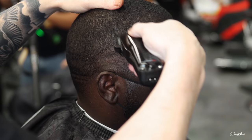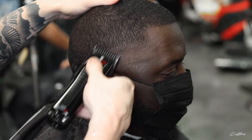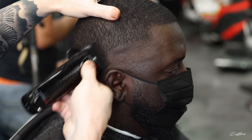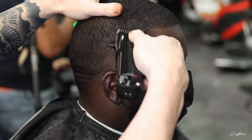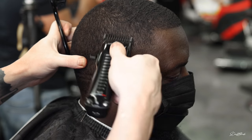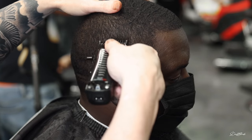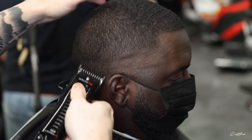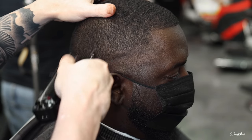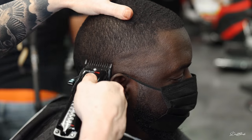Now I'm coming in with my number one guard to create that third guideline, with my clipper halfway open. That's something I've been doing a lot lately — I haven't been opening or closing it except for the first and second guideline. Anytime I have a guard on, I keep it at the halfway mark, and I've been doing really well with this technique. I think you guys should try it. Whether it's a number one guard, half guard, one and a half, or two — just keep it halfway open. What I love about this trimmer is the notch system on the side; I can set it at halfway and always get right back to that point.